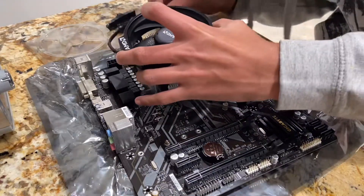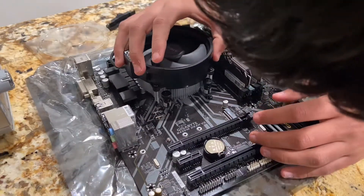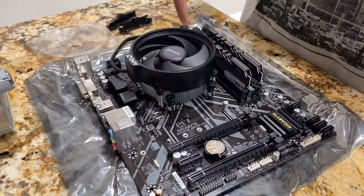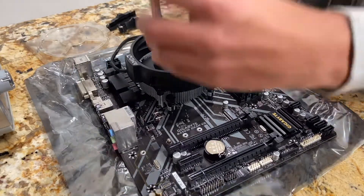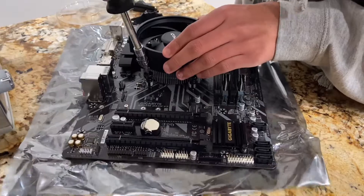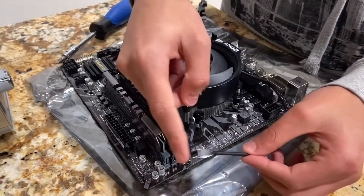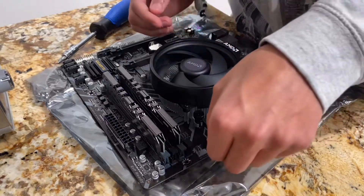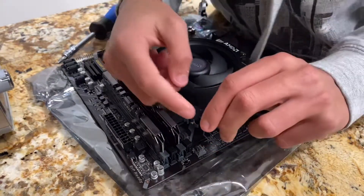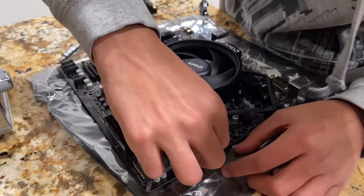Line the cooler up with the screw holes that held the brackets and also center it over your processor so the thermal paste can be applied evenly. When screwing in the screws, do corner by corner to apply even pressure. With the CPU cooler now installed, let's plug it in — there's pretty much always a CPU cooler fan header right nearby. Make sure you're orienting it correctly; there's a little slit on the connector. Plug it in right so you don't bend any pins or break something.